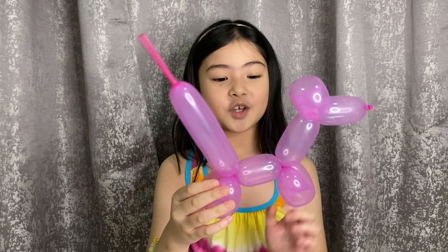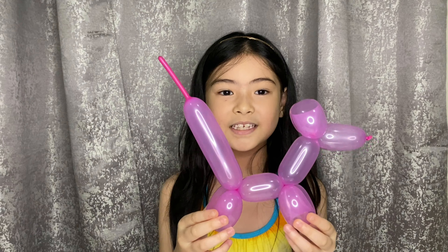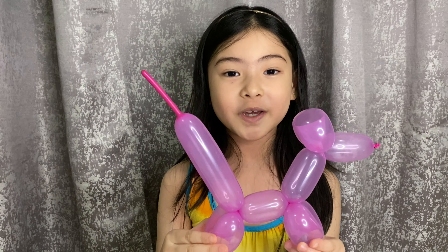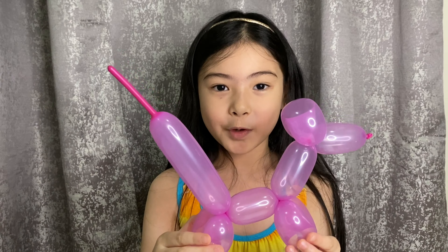Here you have it — your own dog balloon animal! This is so simple, you can do this at home with your mommy and daddy, sister and brother. I hope you enjoyed my video. If you do, please like and subscribe to my channel!